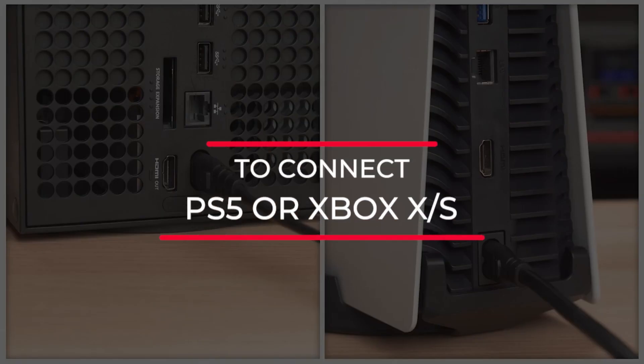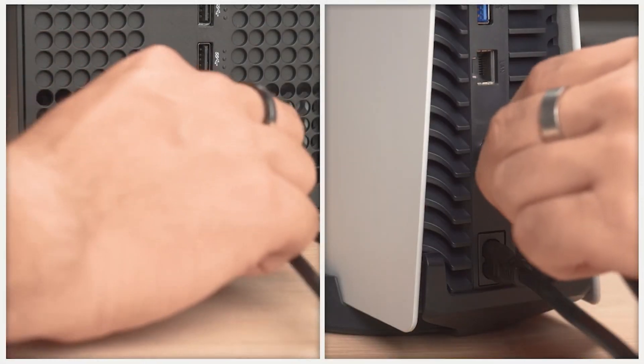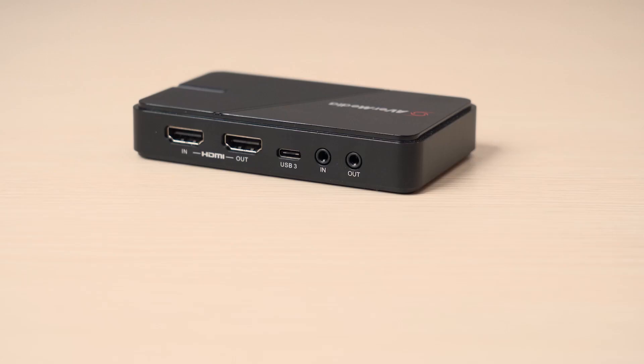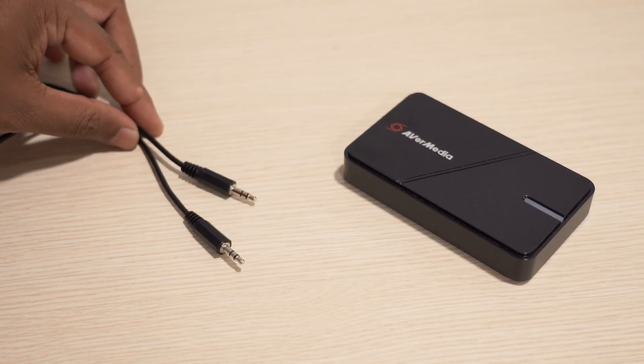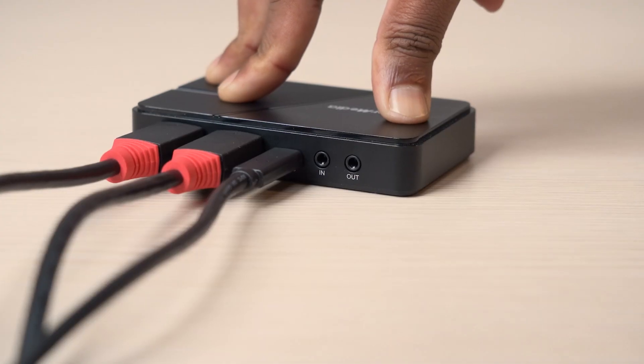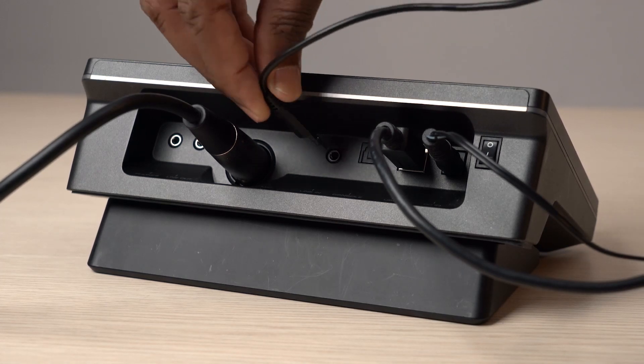If you're using a newer console without an optical output, you will have to use a HDMI audio splitter or a capture card like the LiveGamer Xtreme 3, which can provide an audio line-out from the HDMI signal. You can use a 3.5mm stereo cable to connect the line-out from the splitter or capture card to the line-in of the AX310.